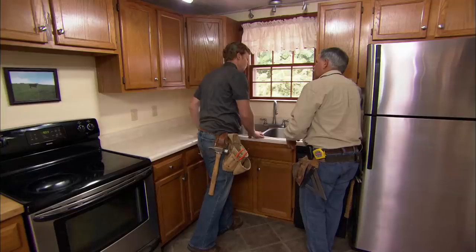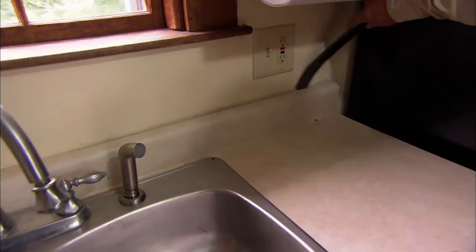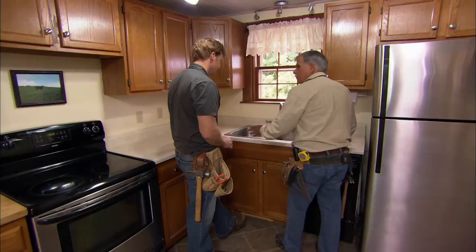This should have been scribed tighter to the wall. The counter goes, and while we're at it we might as well replace the sink. I've already disconnected the plumbing and the brackets for the sink, so it should pull right out.